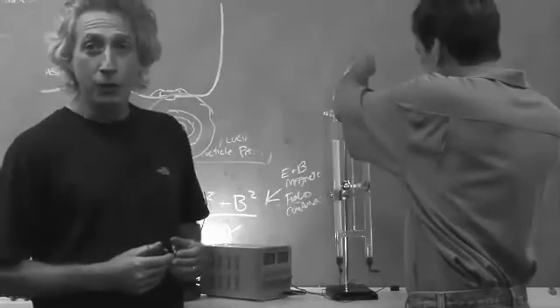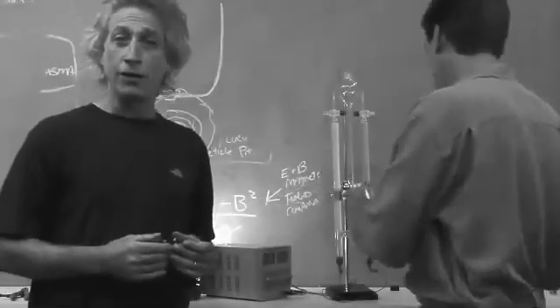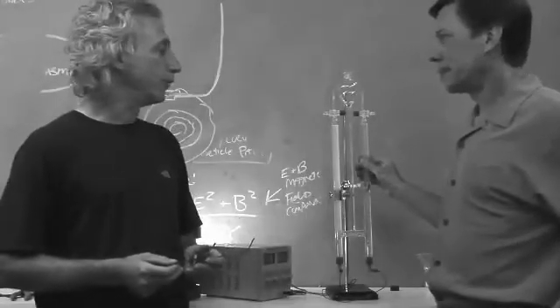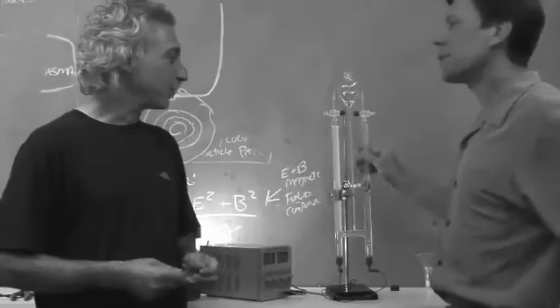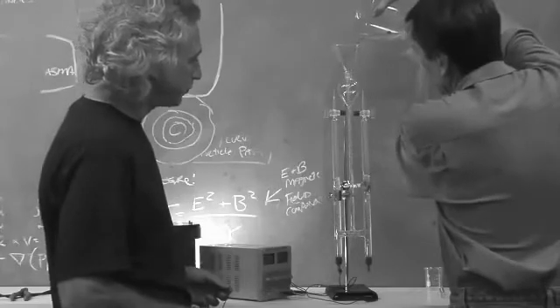Behind us, Bob is getting ready to demonstrate — he's not blowing up water. To say you're powering your car on water is the same as saying you're powering your car on dinosaurs if you run on gasoline. This is a Hoffman apparatus, used to produce hydrogen and oxygen from water. All you have to do is fill it with water — actually, water with a little citric acid or potassium hydroxide. The more conductive you make the water, the faster hydrogen will come out.